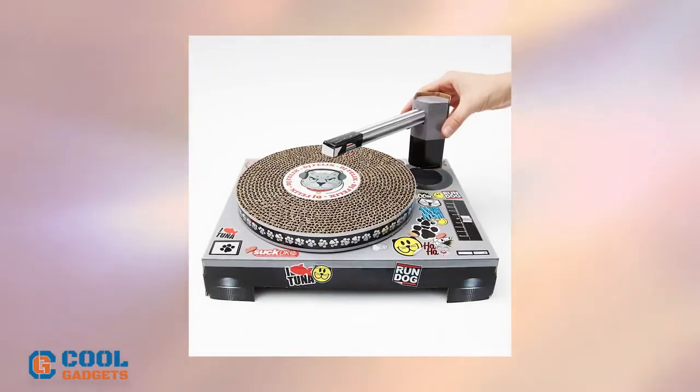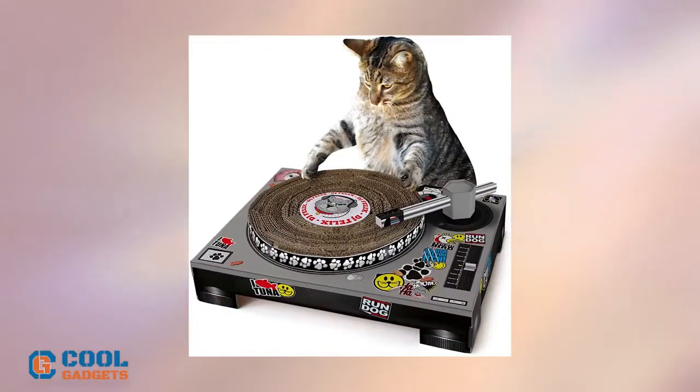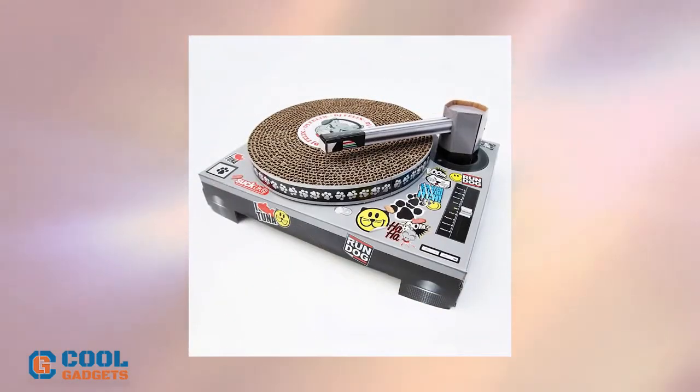Fold together the board pieces and let your pet do the rest. It's a useful scratchy toy that prevents your cat from tearing up your plush furnishings or ripping other cardboard boxes to shreds. Distract your animal and save the sofa.